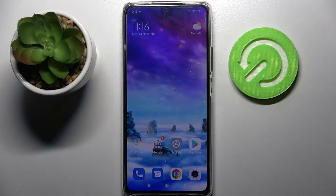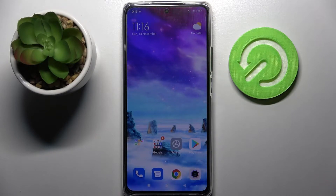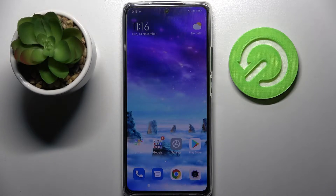Hi! In front of me is Xiaomi 11T Pro, and today I would like to show you how you can set up face unlock on this smartphone.